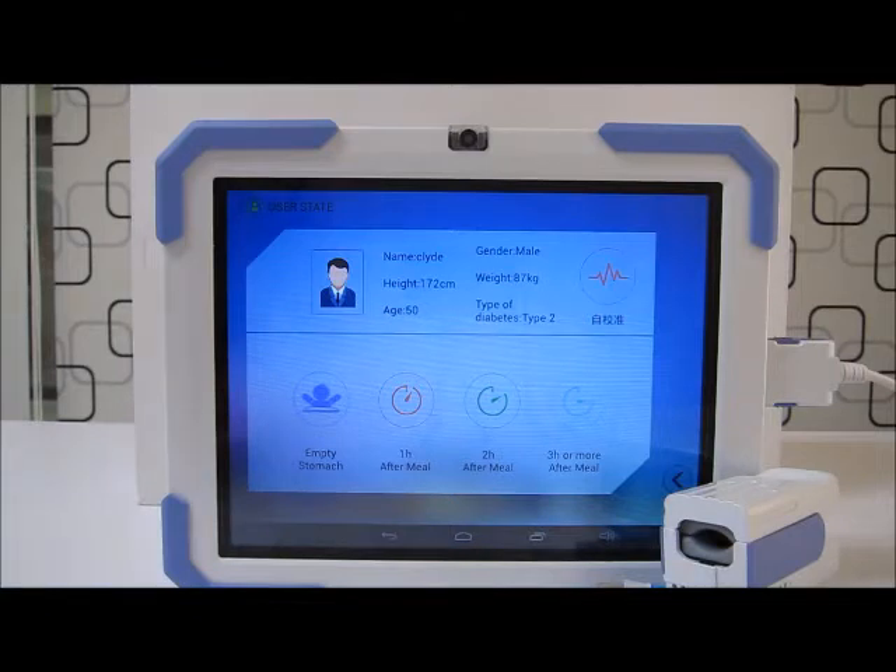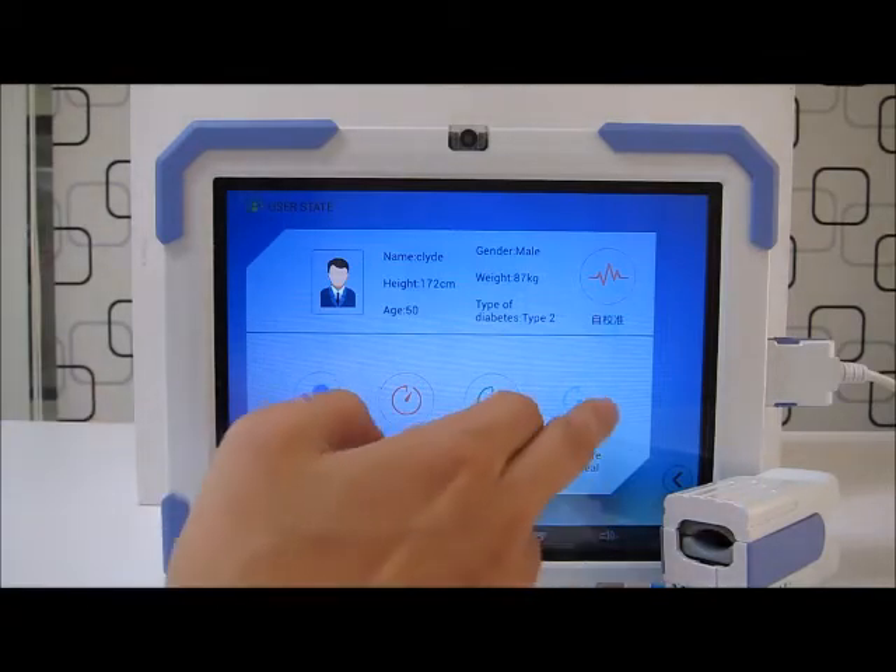Over here you can see the screen — the app system asks me how long since my last meal. Right now it's 12 noon, three hours after my meals, so I'll press the last option: three hours or more after meal.